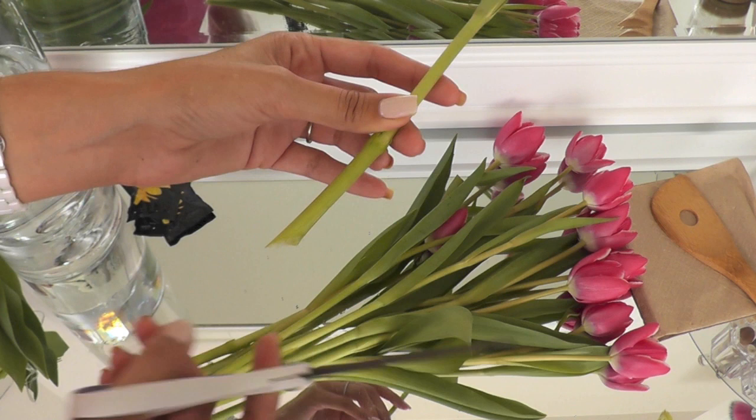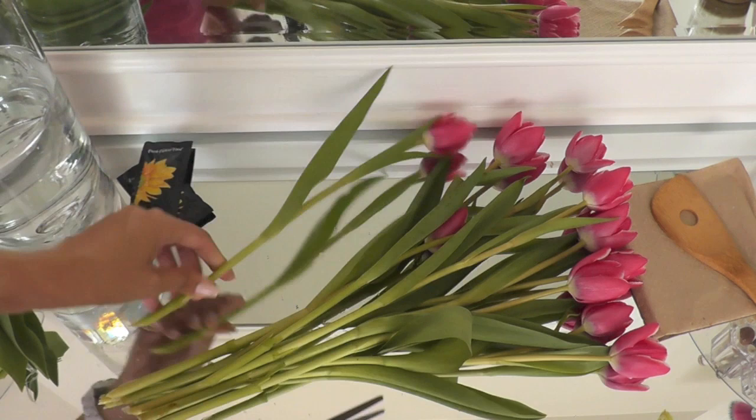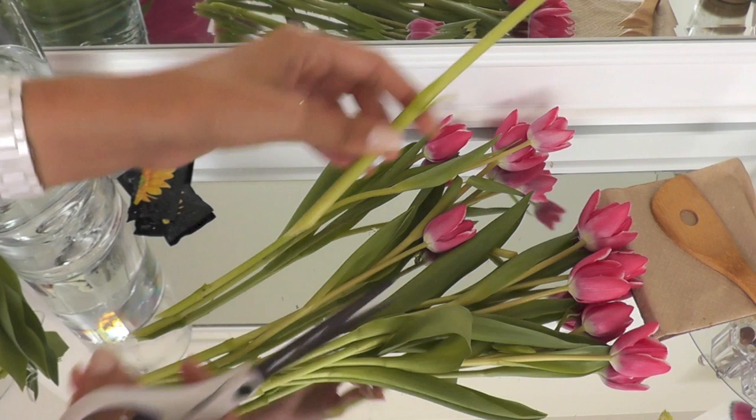The goal is to get a nice fresh, sharp cut that is able to drink up as much water as possible, so you want as much surface area as possible. I'm just going to angle that and give it a snip. You can use a sharp knife, sharp scissors — whatever you have around. It's not a big deal.